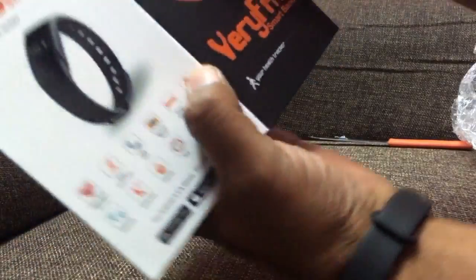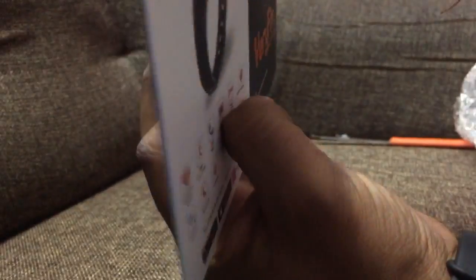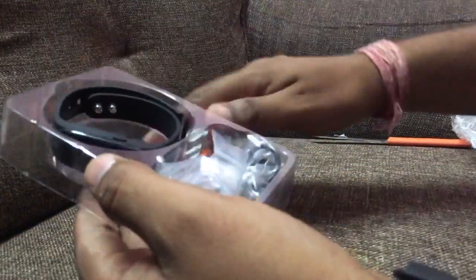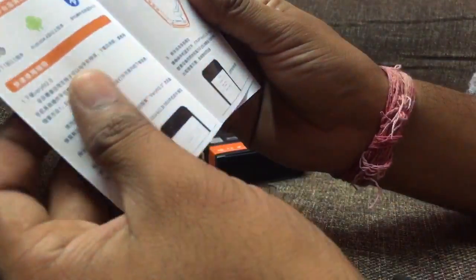This is a very fit band — this is a tracker. This is the band. We will see what comes with this section. The box has Chinese and English. I will show you the band and give you a review.